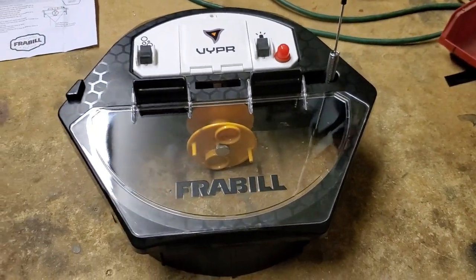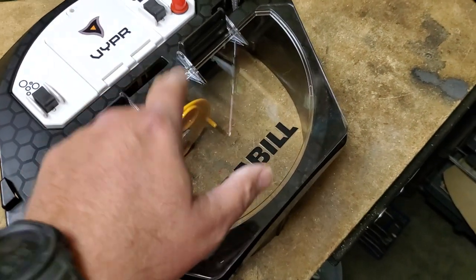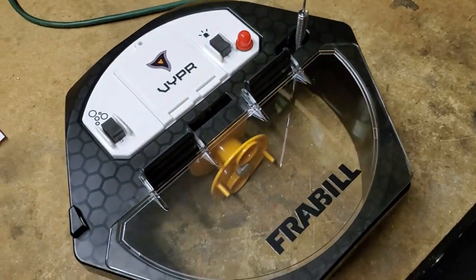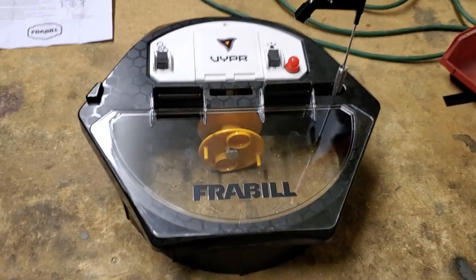I'm impressed, Fraybill — good work on this product. I hope to get a lot of use out of this. The trigger system is really light and very smooth, and everything appears to be very well built. Kudos — can't wait to try it. If you guys have any questions, let me know.